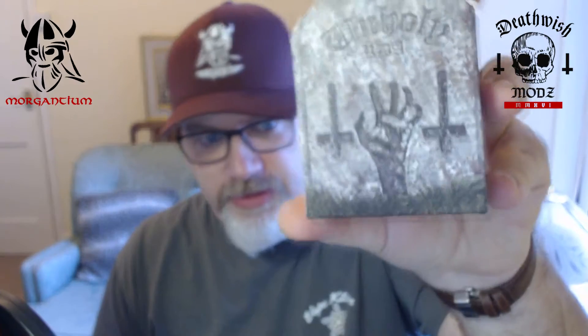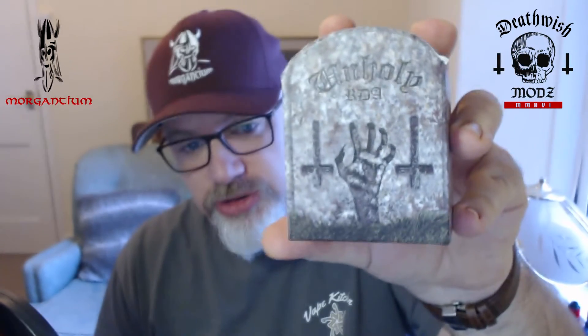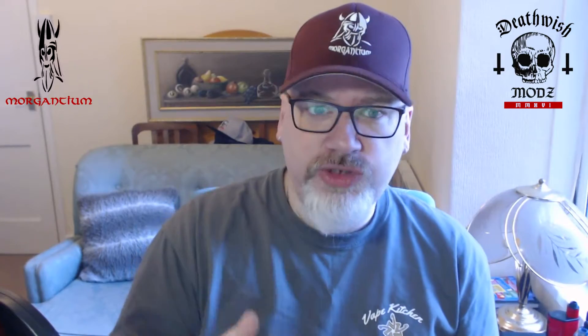Hi folks, how are you doing? Morgan Jim here with Keith. Today we're going to look at this — this is the Unholy RDA from Death Wish Mods. It's a Canadian mod designed by a chap called Maxime Dube, a French Canadian gentleman — very lovely guy — and he developed Death Wish Mods.